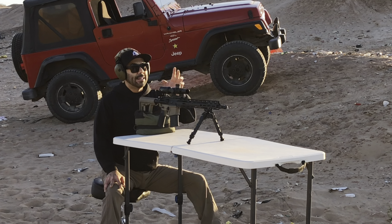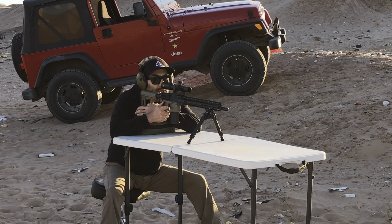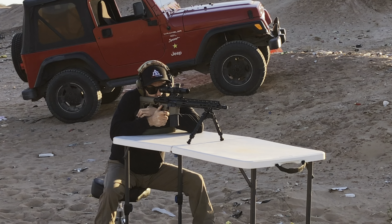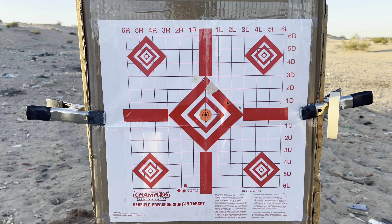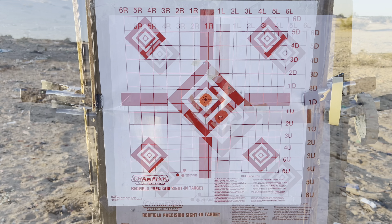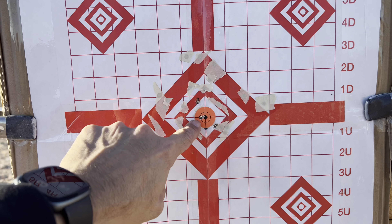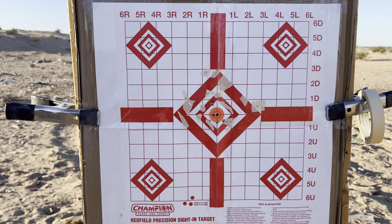At 100 yards. Let's see where it prints on paper with that 50-yard zero, then I'll dial in at 100. Three shots. With a 50-yard zero at 100 yards, I'm going to bring it down a little and a couple of clicks to the left. Got it kinda sorta dialed in at 100 yards. Keep in mind, this is regular range 55 grain PMC FMJs, nothing special.